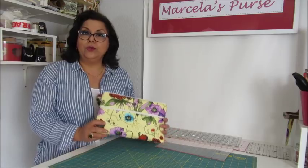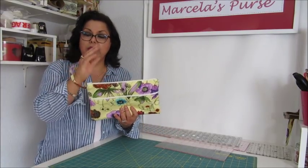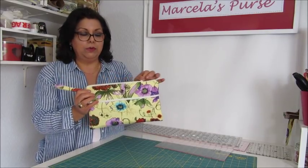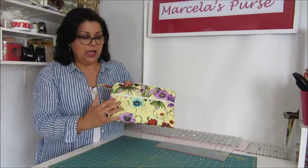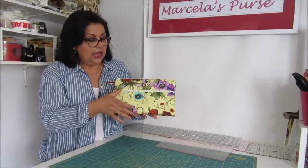Hello, welcome to Marcela's Purse. Today I am showing you how I made this simple clutch bag with the handle here to put your hands through. It has a zipper on the top, just like that, and another zipper for an outside pocket. It's very easy to make and I hope you enjoy it.